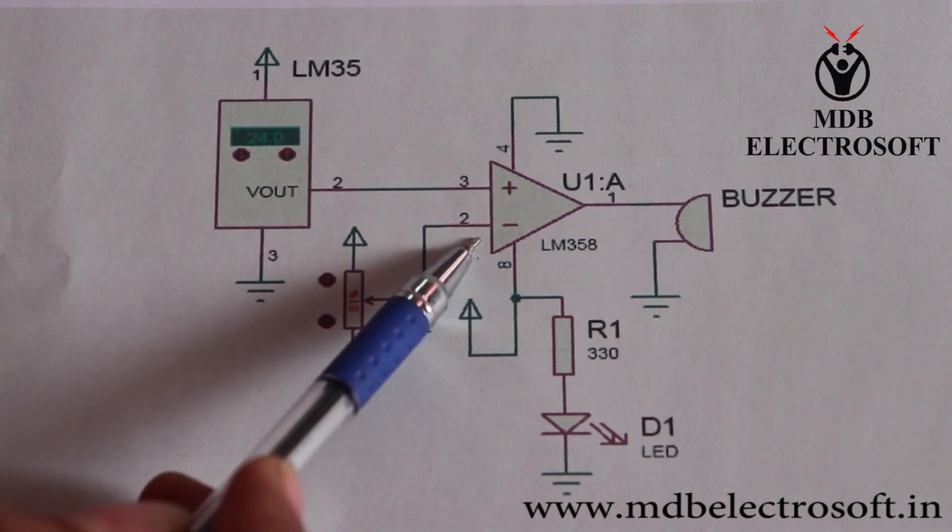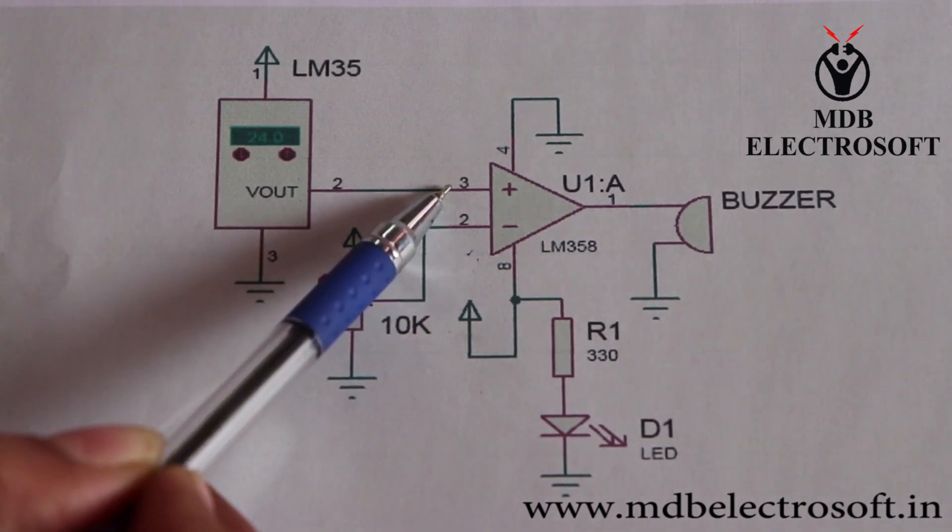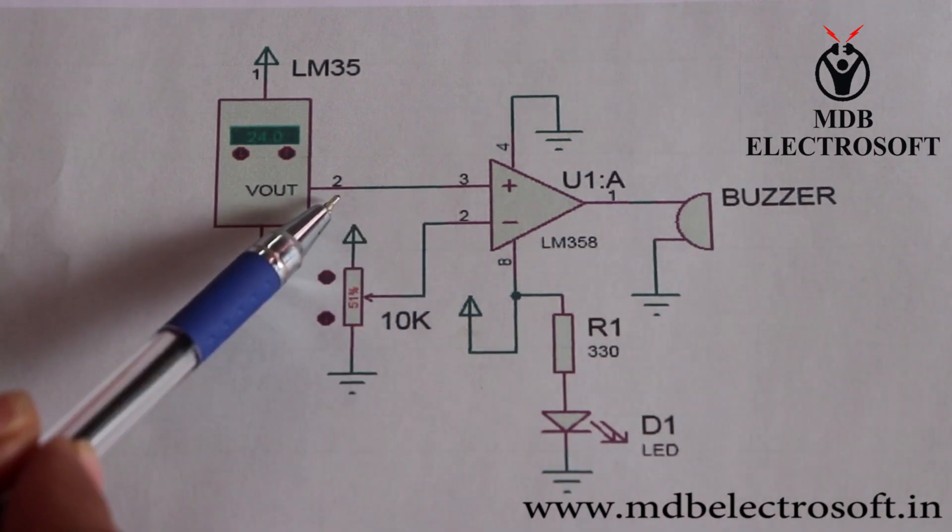The input to the second pin of the op-amp is set by this preset. The preset will set the reference value of the input voltage to the IC for comparison. The input to the third pin is given from here.